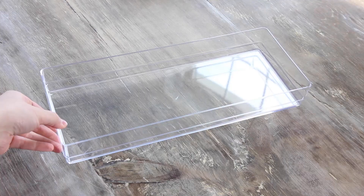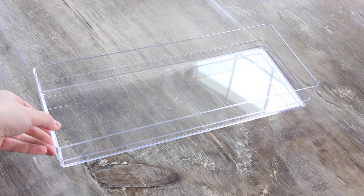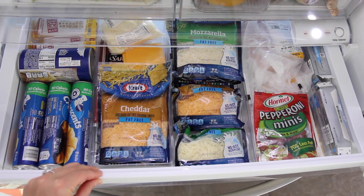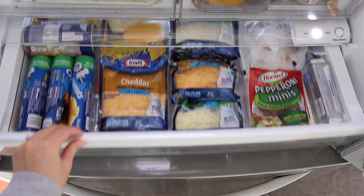Let's talk about my deli drawer, because this is something I was really proud of. Kyle came home from work and opened it. I decided to use drawer dividers — they are a little less than two inches high — just to give some compartments: a little cheese area, one for deli products like lunch meat, and things like that. It works so nicely and looks so much better.